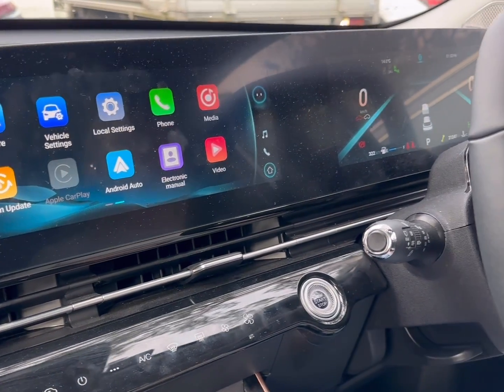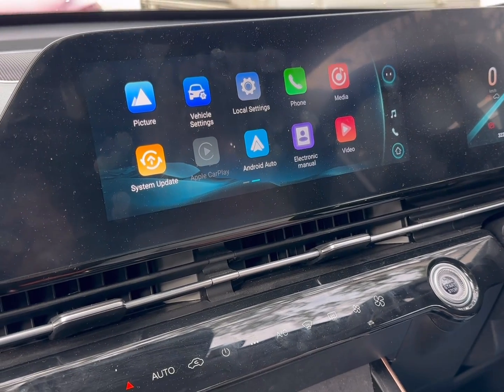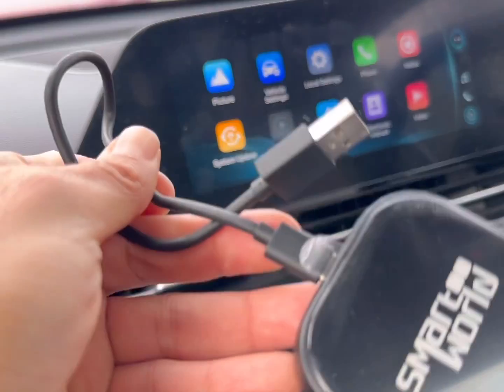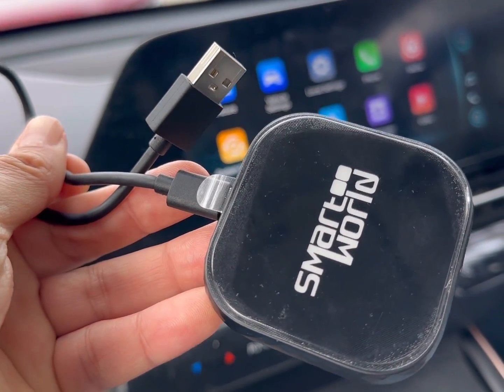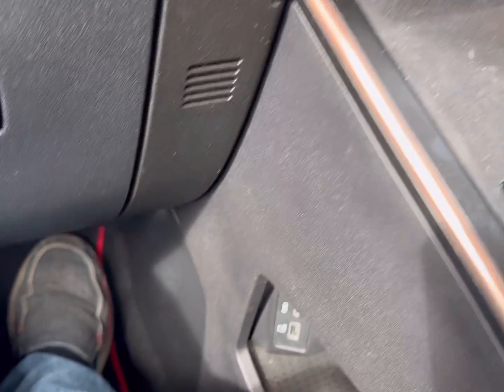Hi, this is David from SmartWorld. We are in a Chery Omoda, and Chery Omoda doesn't have wireless CarPlay, so we're going to solve that with the CP wireless CarPlay adapter from SmartWorld, which is going to plug into the USB port of your car like this.